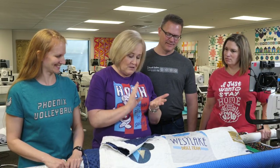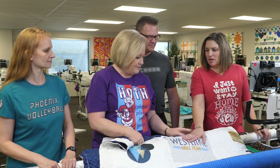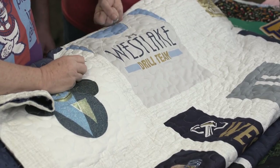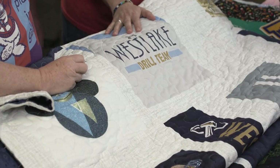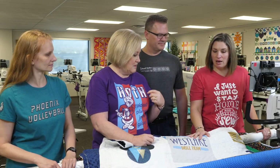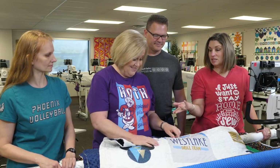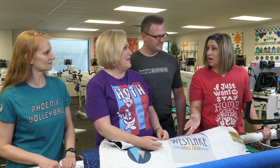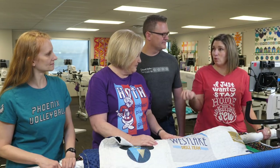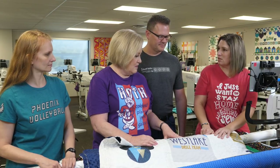Let's talk about thread. I wouldn't recommend using a really lightweight thread because these are heavier fabrics. I wouldn't use a 60-weight or 100-weight to quilt this — I'd use probably a 40 or 50-weight thread, a little bit heavier. I really love using a polyester thread on these, but at the same time a 100% cotton 40-weight or 50-weight thread is going to be perfect too.